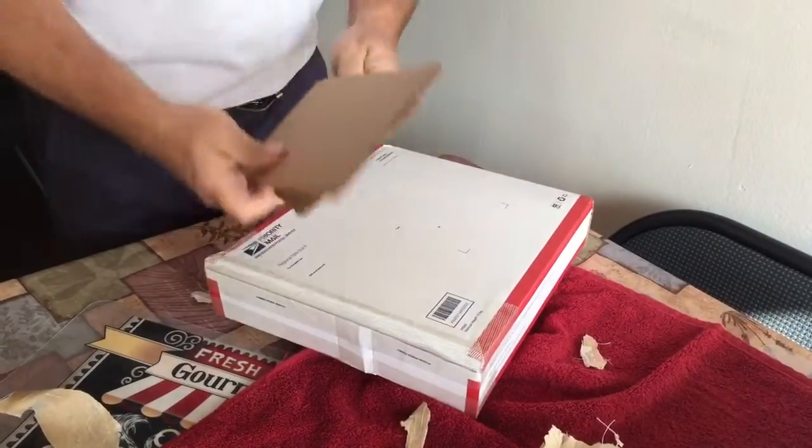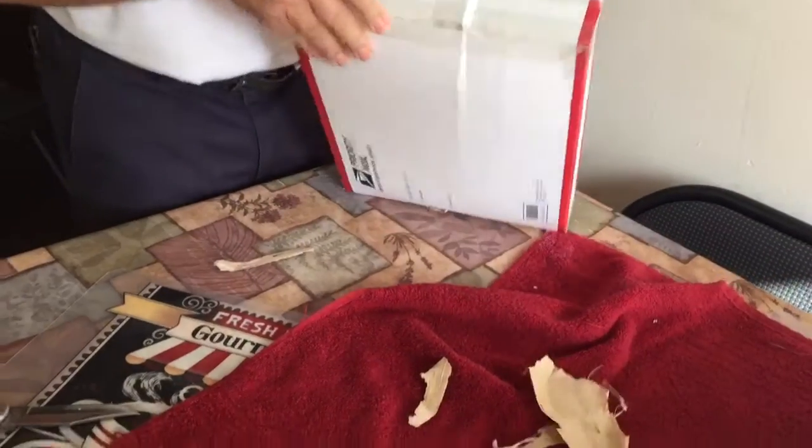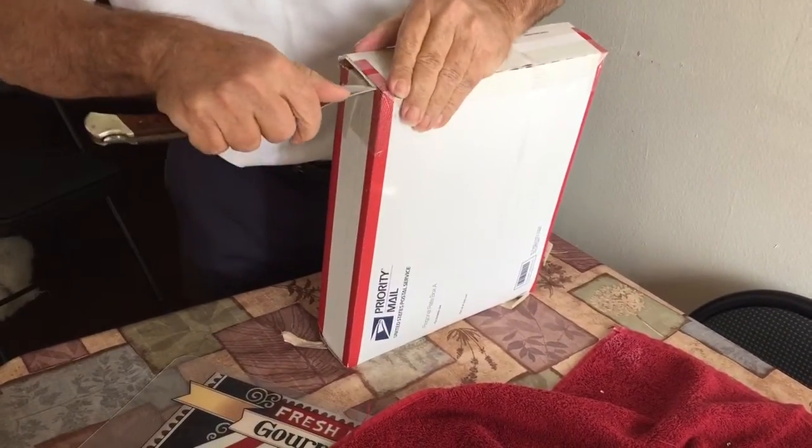Oh, a box in a box! Okay. Another box. Well, I think I know what it is already, and yes, this is from Providence.